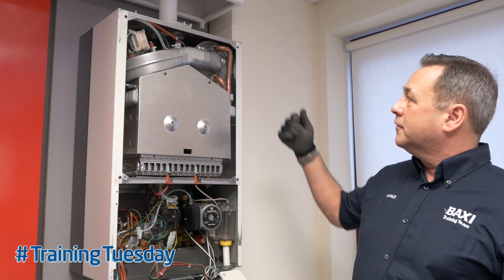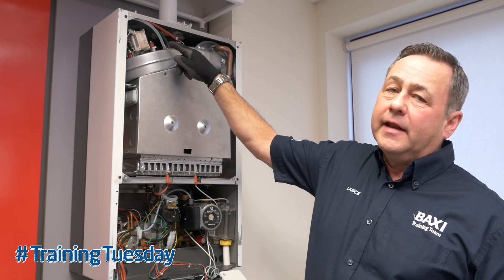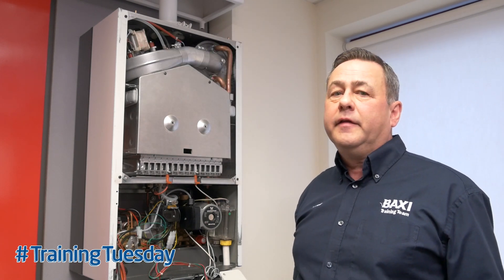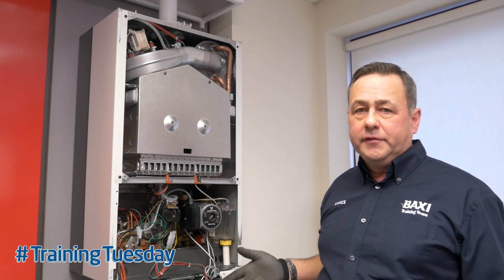On the later models with your secondary heat exchanger, the air pressure switch has been moved to the back left-hand corner of the boiler behind the fan unit. In that case, most of the testing will have to be done from the PCB.